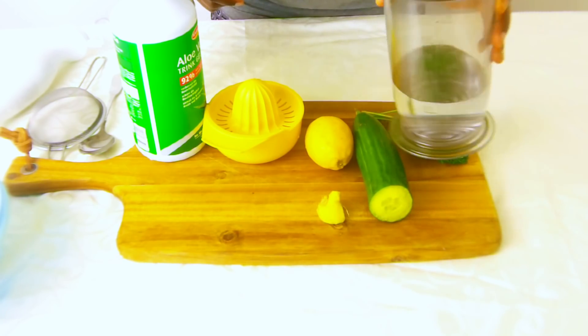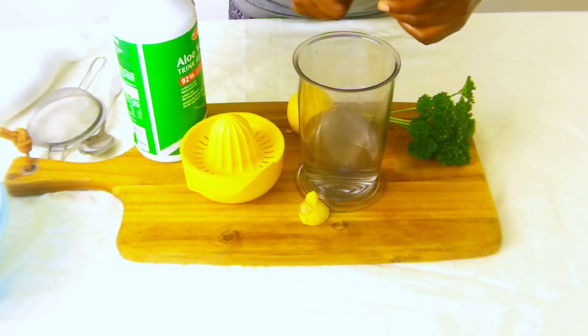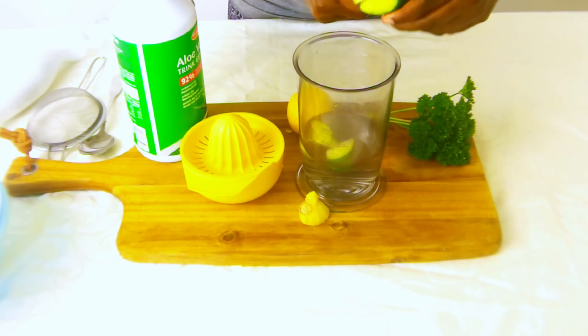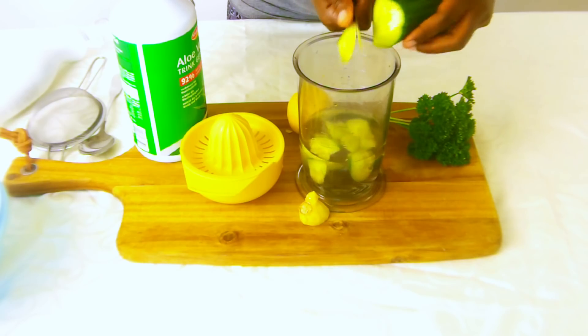I've already put the water in here where we are going to mix the juice. We want to begin by chopping the cucumber into the water — you don't have to peel it, so just chop it into your water or the glass that you will be using to mix.